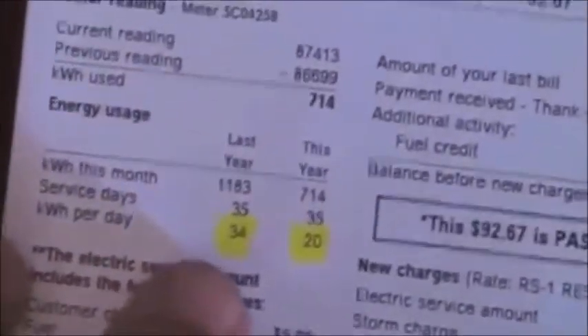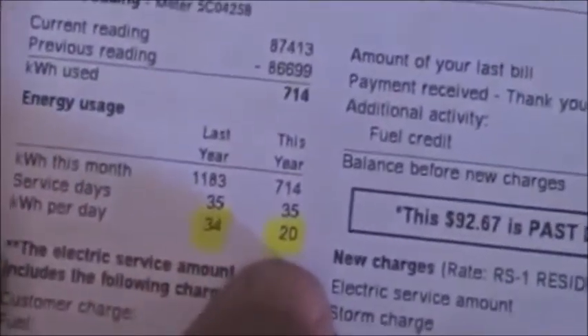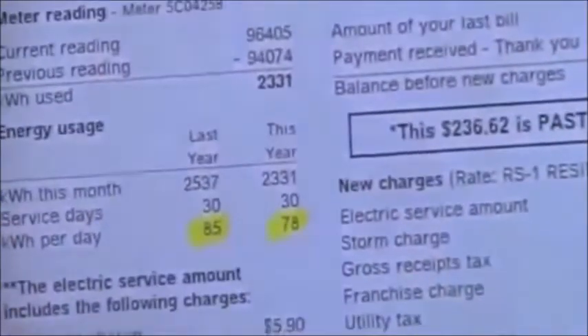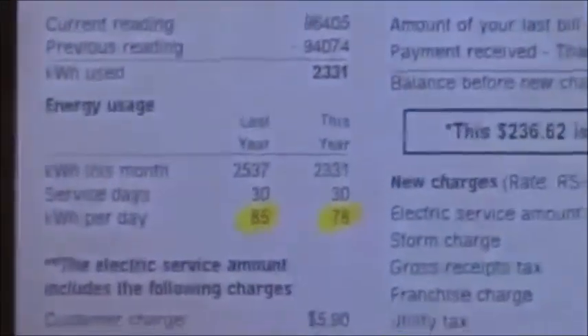Let's go to February — last year was 34, this year went down to 20. This was pretty good. And this was a very hot month, which is August — it went from 85 to 78, I believe. So that's a pretty good savings there.